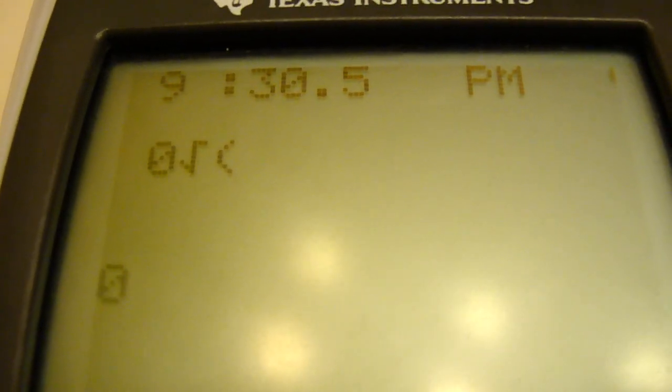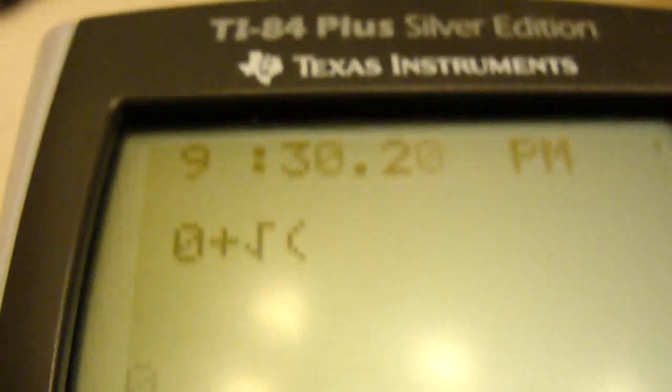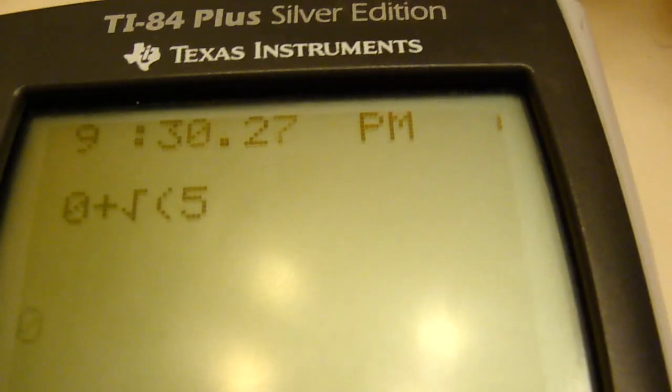It even supports more advanced things. Let's try something else — square root. There's a clear button too. It starts out with a zero plus. So, zero plus, square root — you press square root — of 25. It's a little bit slow as you can see.